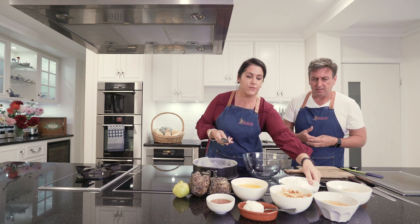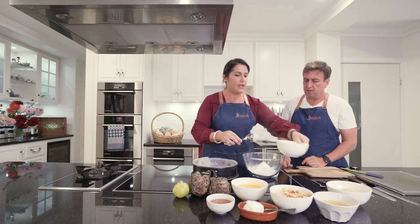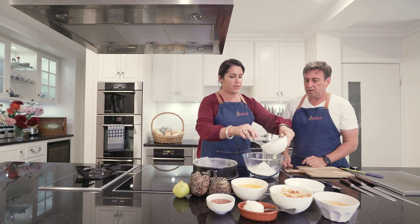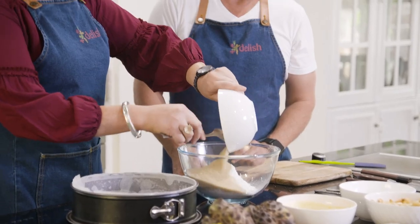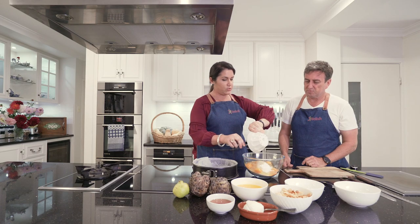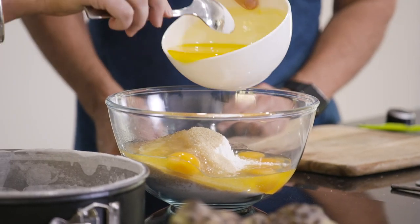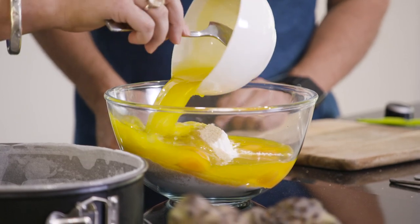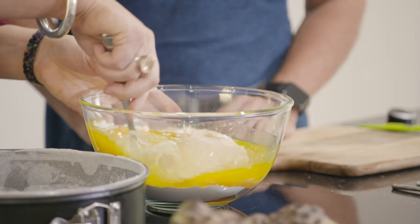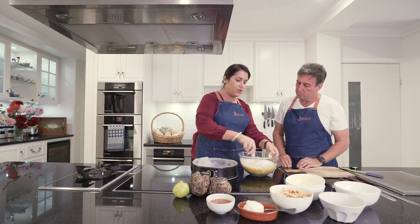It's got equal quantities of self-raising flour and raw sugar. You can use caster sugar or brown sugar, but I just love the textural crunch of raw sugar. We've got five eggs from your chooks — thank you, chickies — and then 250 grams of melted butter. I used to cook in a kitchen and didn't have any time, so all of my cakes had to really look after me, not me look after them.